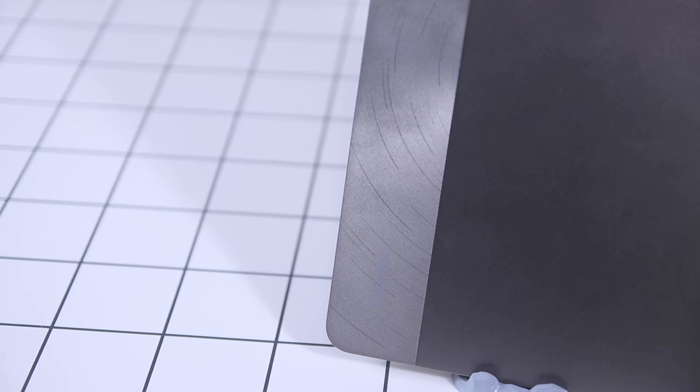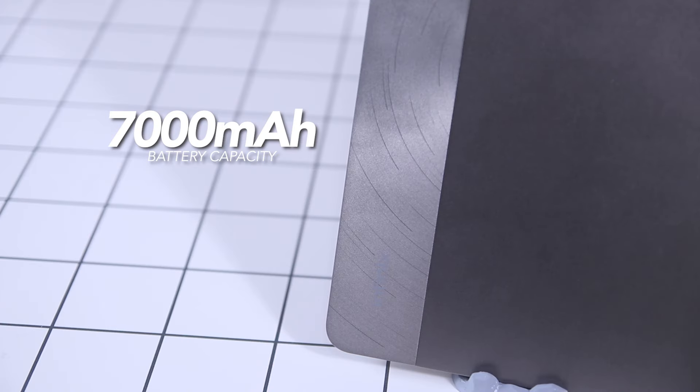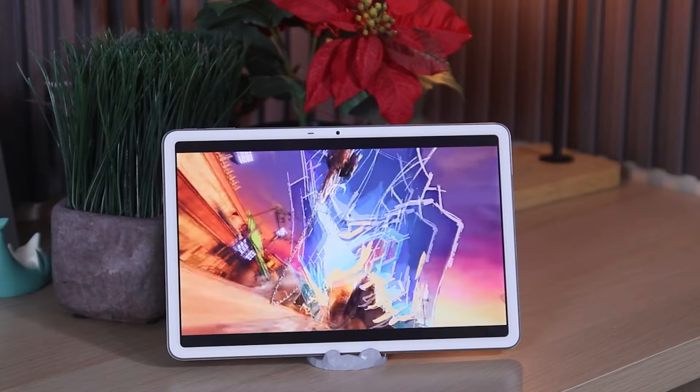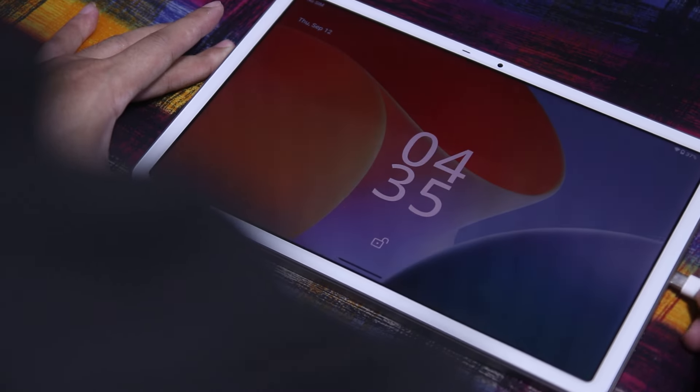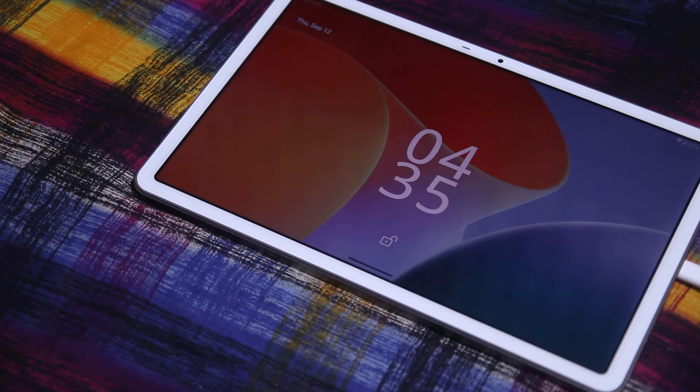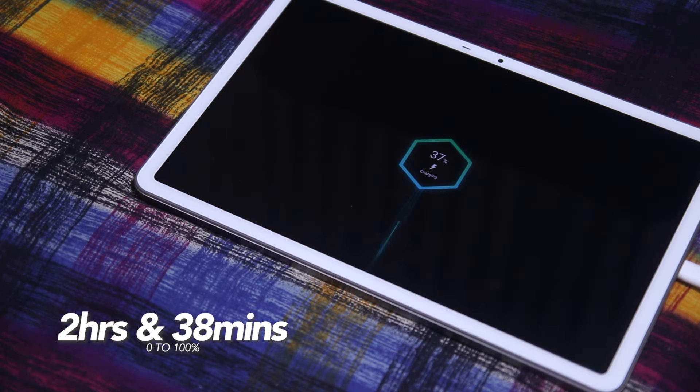Now for its battery, the Infinix X-Pad is backed by a 7,000mAh battery capacity paired with 18W of wired charging. During our video test, it lasted us about 16 hours and 12 minutes. As for juicing the device from 0% to 100% with its 18W charging, it took us around 2 hours and 38 minutes.